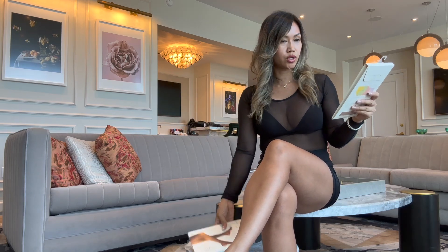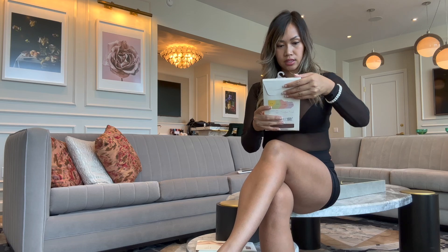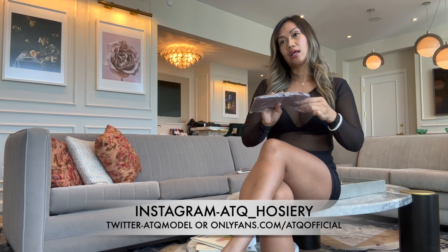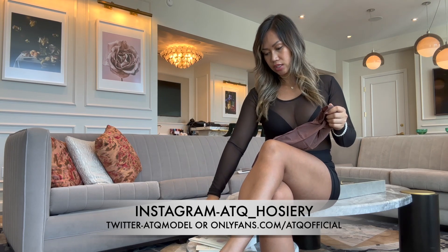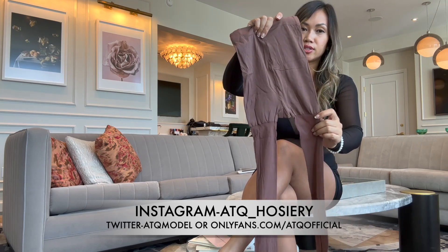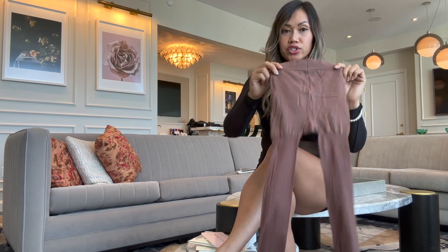For this one, let's do the darker color — it's called cocoa and it's a 20 den. I like mine with a bit of shine, but these are a matte type of pantyhose. This is what they look like — I'm not a fan of the thicker waistband, but we're just gonna try them on anyway.